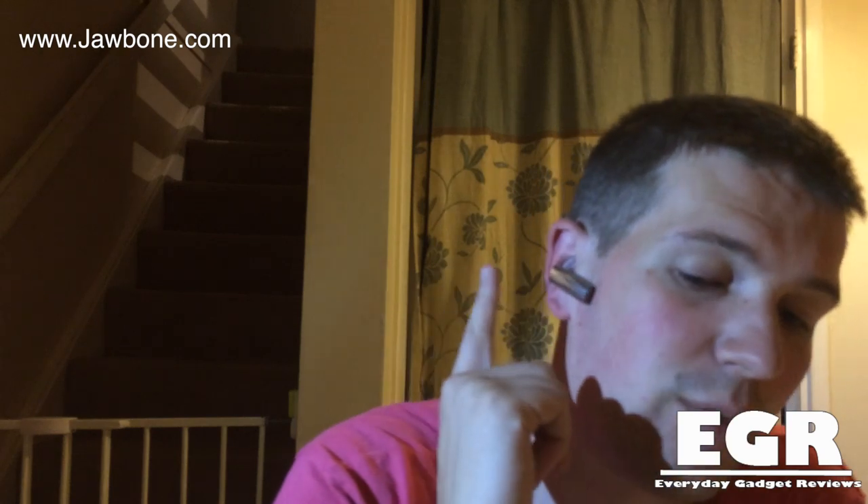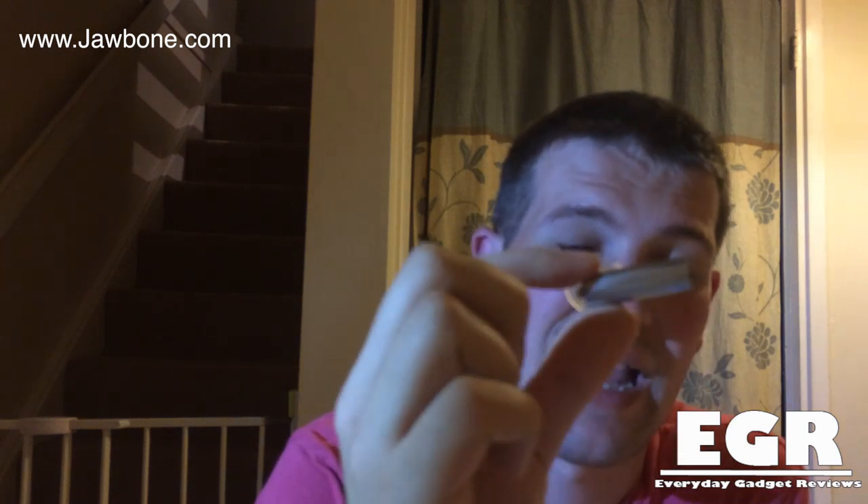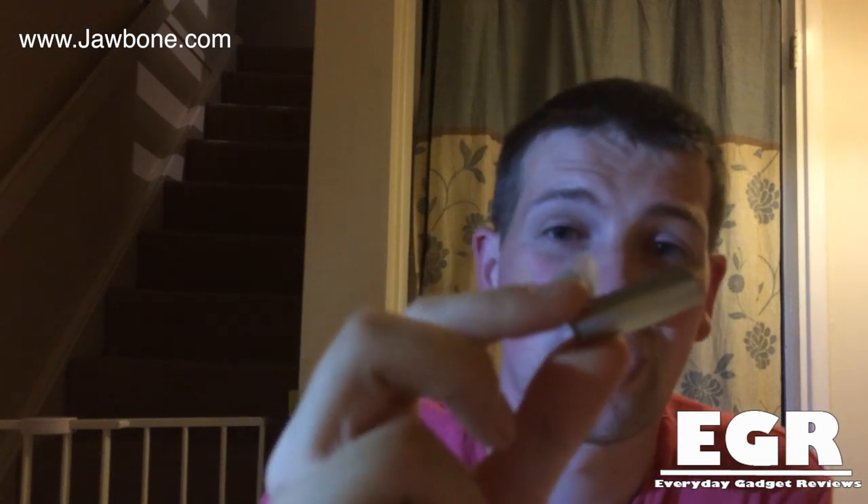So what are my final thoughts on the Jawbone Era 2014? It is the most comfortable Bluetooth headset that I have ever worn — it fits really comfortably in the ear and doesn't give any lag. For noise cancellation it is absolutely perfect. I've used it out while hunting and in the car with the windows down, and making phone calls is absolutely perfect. Nobody can hear the noise in the background at all.